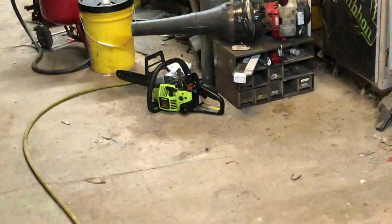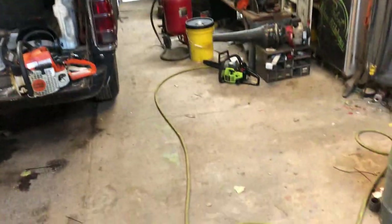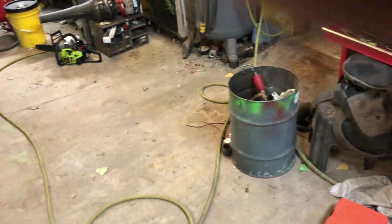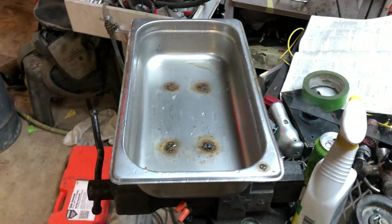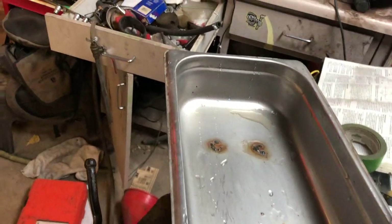It's that time of year where everyone needs their chainsaws but they don't want to run, so they end up here. I've got a lot of carburetors that need cleaning. Ultrasonic cleaners are pricey — this was six bucks, so I tried to make my own.